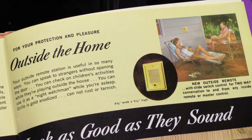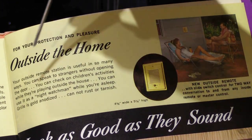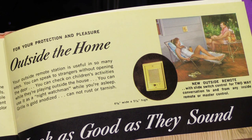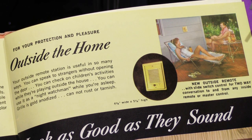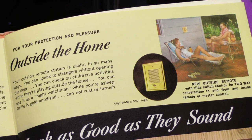Here we have a page from a 1959 Newtone intercom catalog. It says 'Outside the Home — your outside remote station is useful in so many ways. You can speak to strangers without opening the door. You can check on children's activities while they're playing outside. You can use it as a night watchman while you're asleep. Grill is gold anodized, cannot rust or tarnish.' And here we show an earlier style entry door station, model 2005, with a couple sunning themselves outside — huddled around their little tiny patio station with a three-and-a-half-inch speaker cone, because you probably couldn't get much further away from it than that if you were still planning on hearing it.